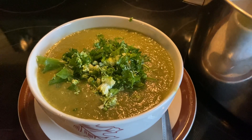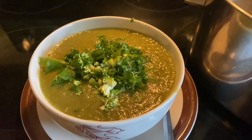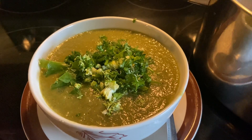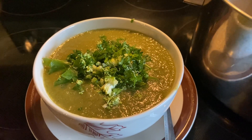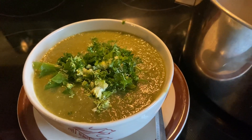I wanted to share with you this recipe, this soup that I just kind of put together. It's vegetable soup, no meat. Tastes really good and I wanted to share it with you real quick.